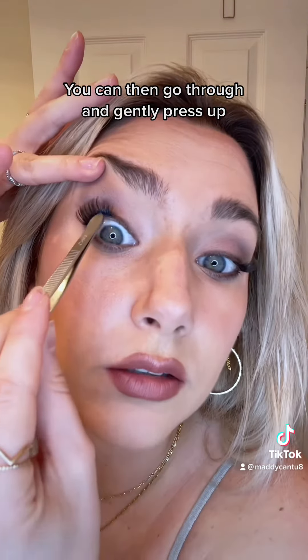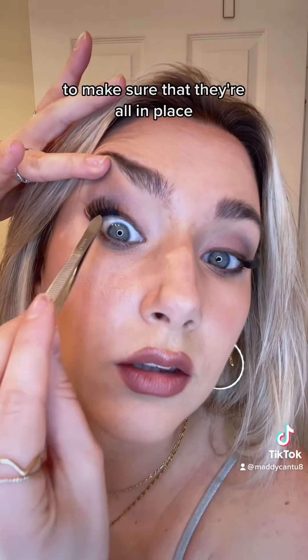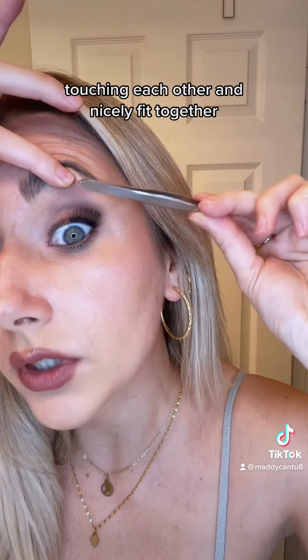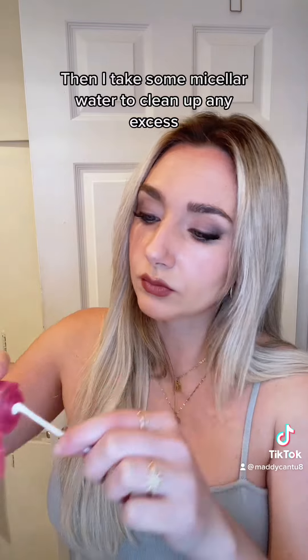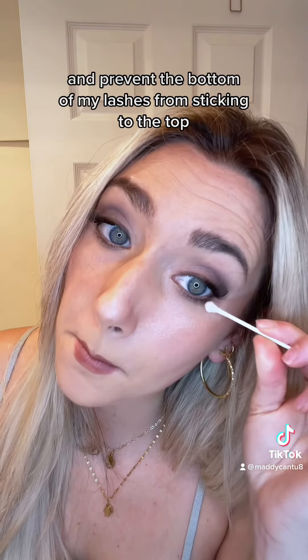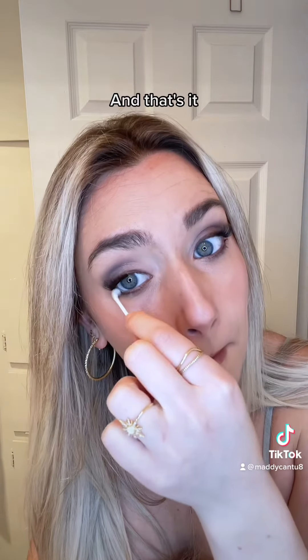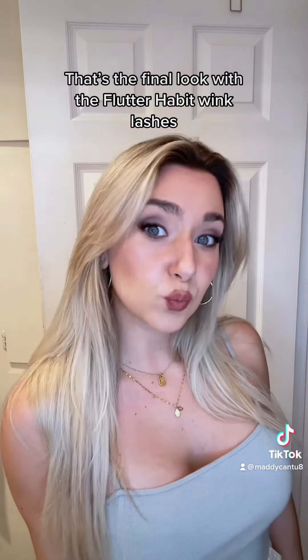You can then go through and gently press up to make sure that they're all in place, touching each other and nicely fit together. Then I take some micellar water to clean up any excess and prevent the bottom of my lashes from sticking to the top. And that's it — that's the final look with the Flutter Habit Wink lashes.